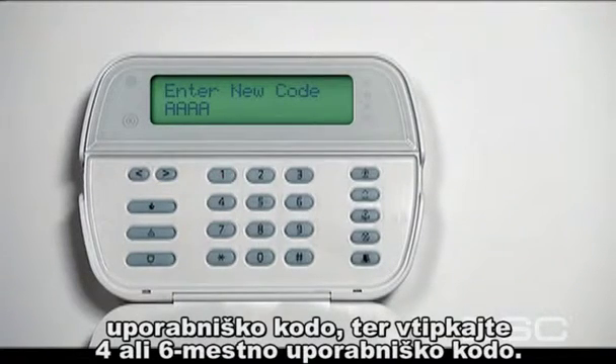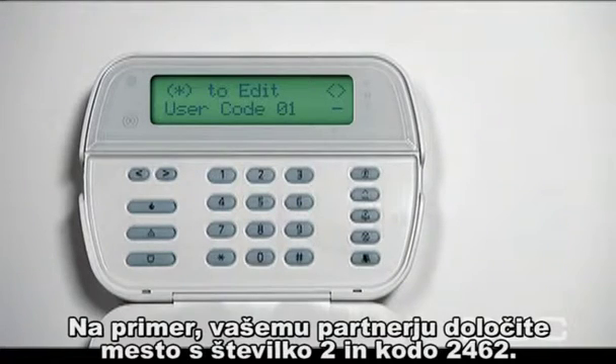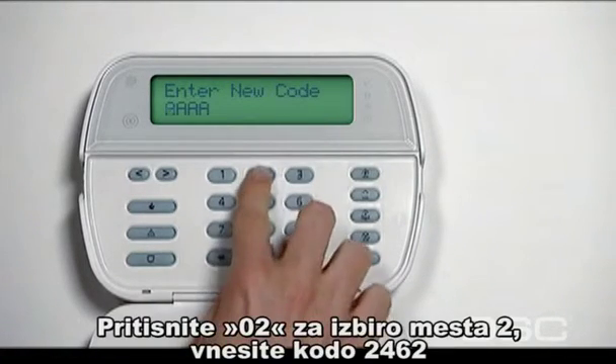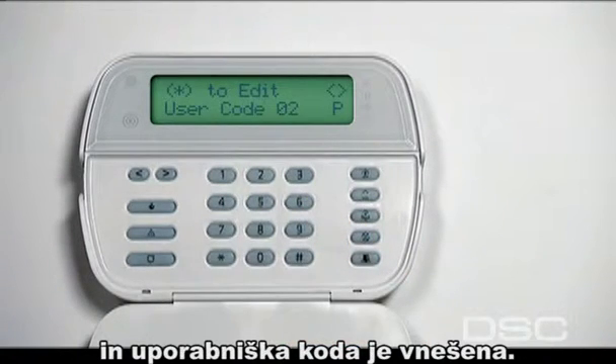Then program the individual's own 4 or 6 digit access code. They will use this code to arm and disarm your security system. For example, a spouse may be given code slot 2 and the access code 2462. Press 02 to access slot 2, then enter 2462 as the access code and it is successfully programmed.